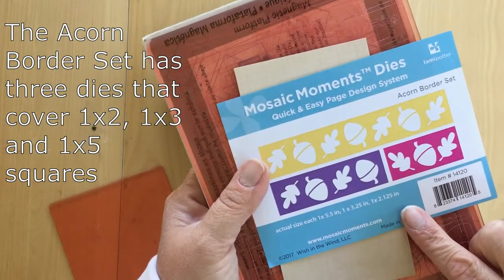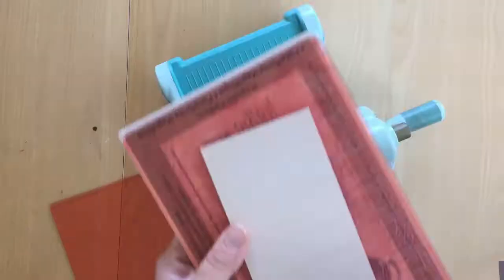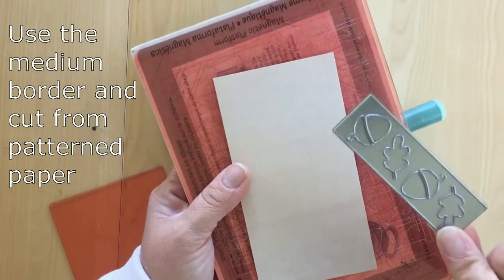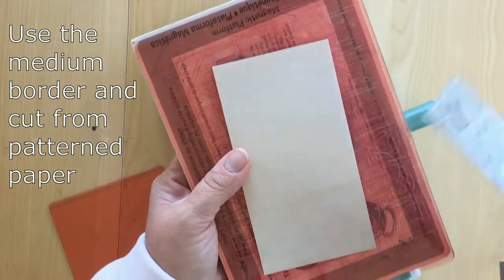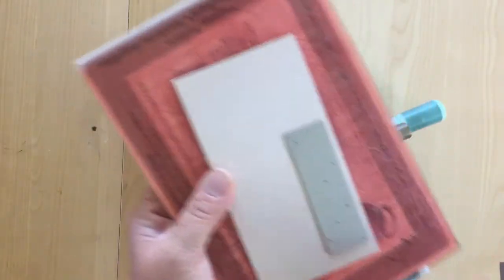So this is the Acorn Border Set. It comes with three dies — each one covers one inch square tall. So the first thing I'm going to do is use the one that covers three squares, and I'm just going to place it on top of some patterned paper and run it through my machine.